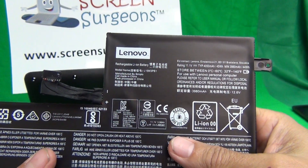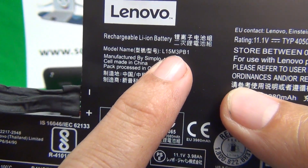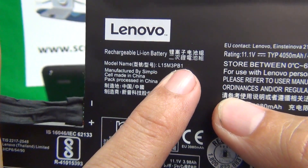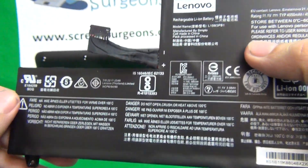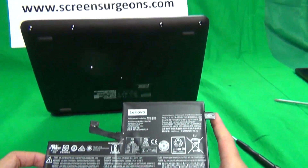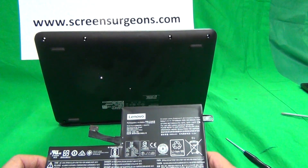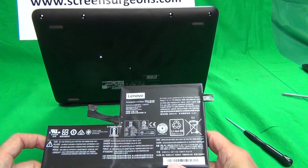This is a Lenovo N23 battery. The part number for this unit is L15M3PB1. We'll have this battery in stock at the end of 2017. If you need these parts before that time, please contact us and we'll see if we can get it sooner for you.